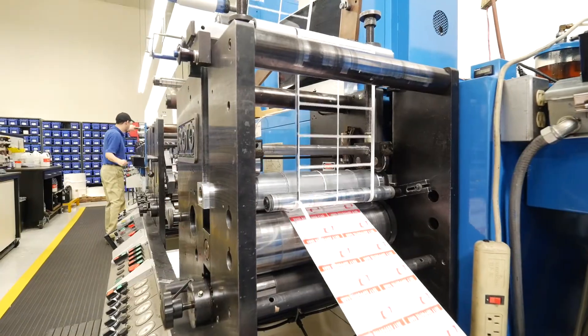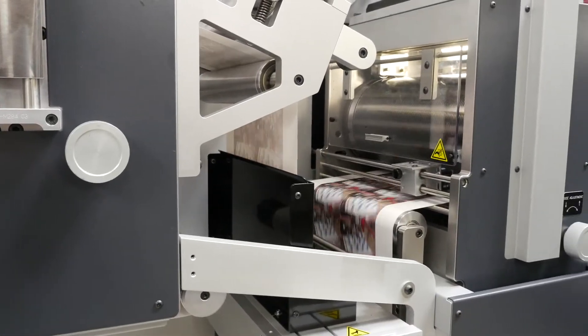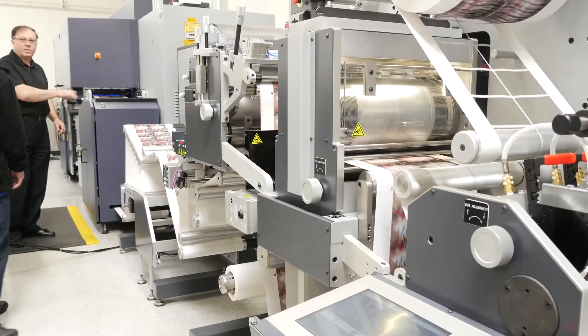Once we have designed the label and inspected it, all that gets input into our system so that on every repeat order we do it exactly the same way. It is very important to follow a job recipe rather than just reinvent the wheel job after job.